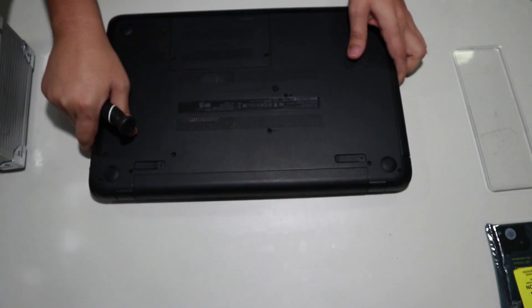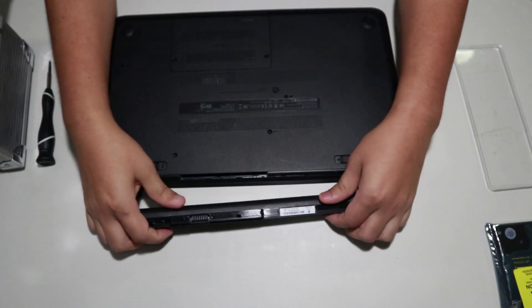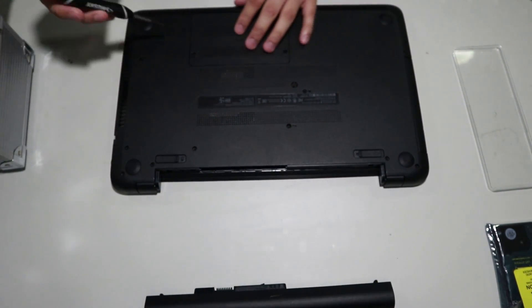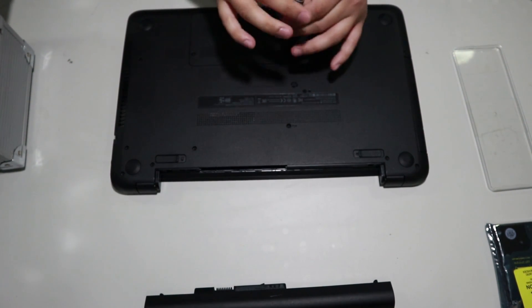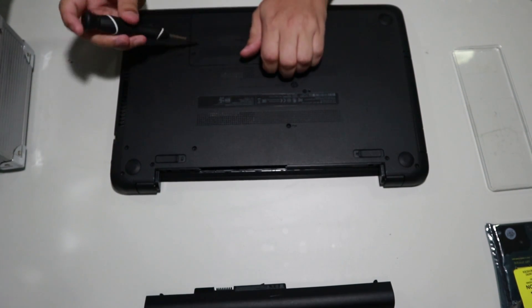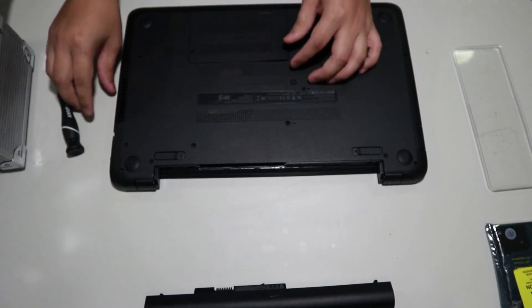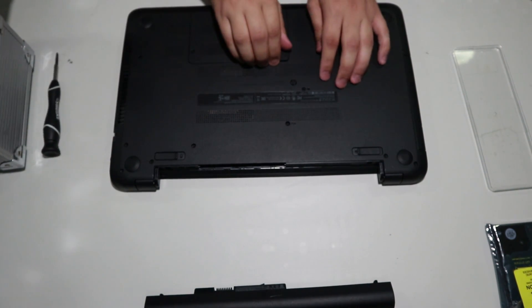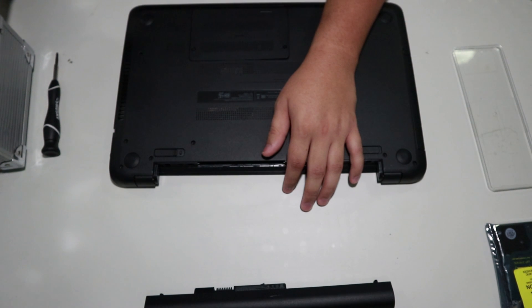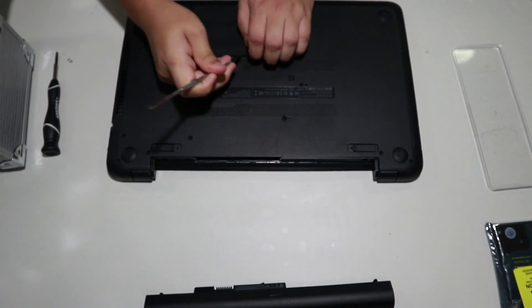The first thing we're going to do is turn the laptop around and remove the battery. After that, we're going to remove the RAM cover. This is held on by two screws, one on each side. Make sure you use something flat to pry it out because this cover is actually pretty hard to remove just with your hand. I had a difficult time doing this with my fingers, so I took my own advice and used something flat to pop the clip so it comes out.